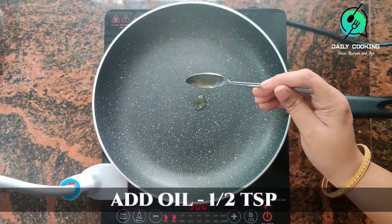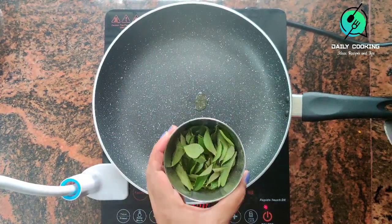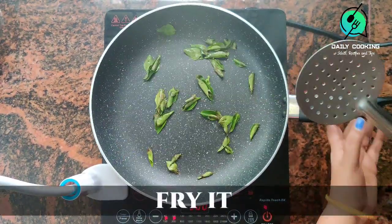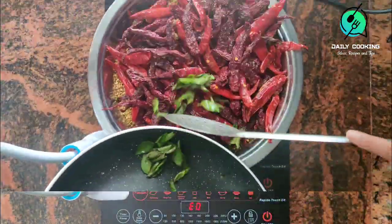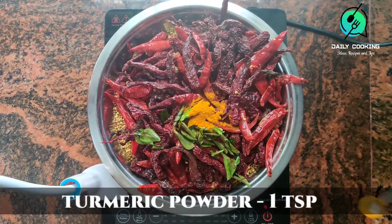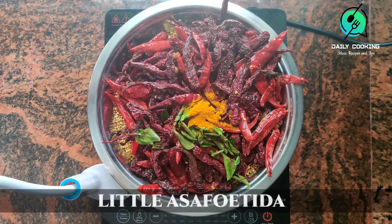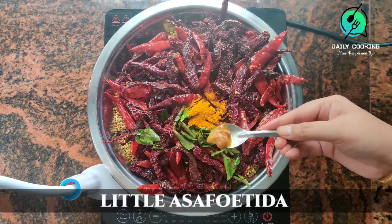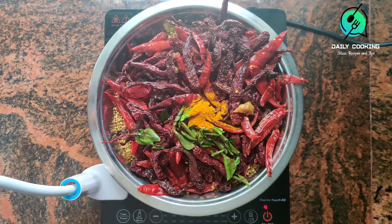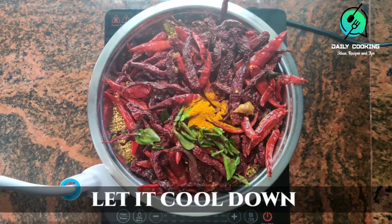Add 1 tsp oil and add a few curry leaves. Fry and keep aside. Then add 1 tsp turmeric powder and a little asafoetida. Adding asafoetida gives a distinct aroma and flavor to the sambar powder. Now allow all these ingredients to cool completely.